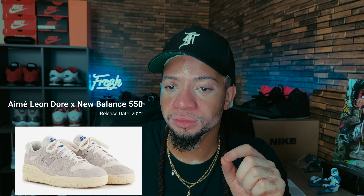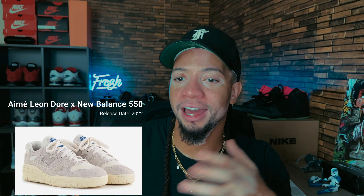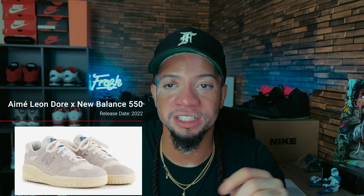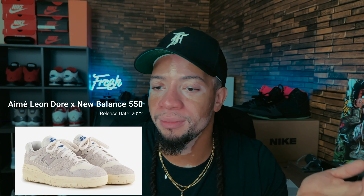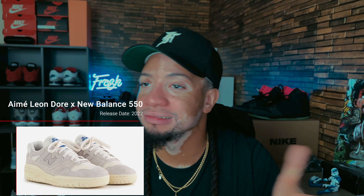These particular ones I'm not a fan of — the sole is two colors but they're so close to each other it looks like one. I like color blocking with a harsh contrast. I'm not a crazy fan, and with them collabing to death on these, I'm cool on the New Balance 550s. Pass for me, not interested.